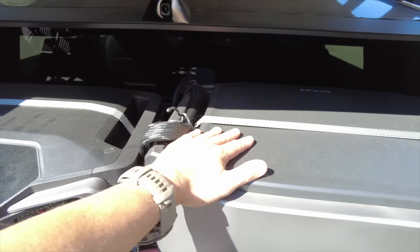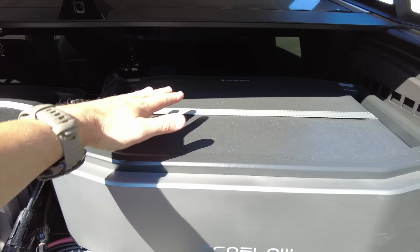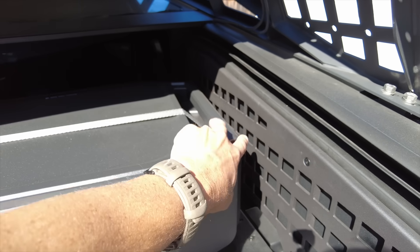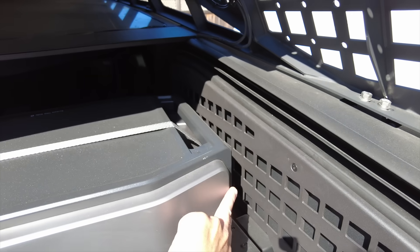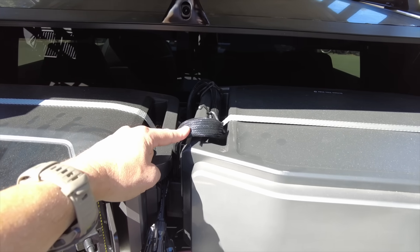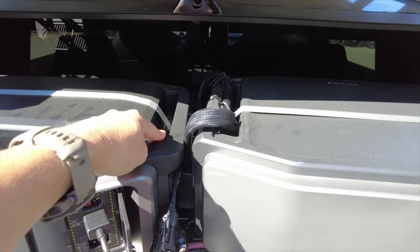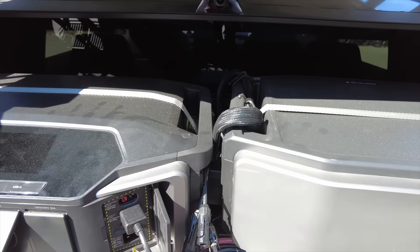Because the two units are not stacked, they come with a small connector that jumps them together on the side. But since I've laid them on their side, you have to buy an extra longer cable to jump the two together. It's a little expensive but it works fine.